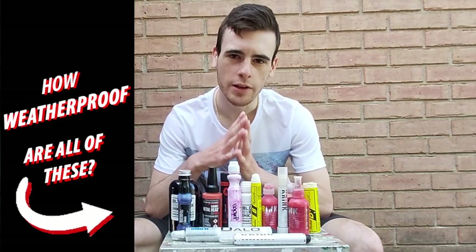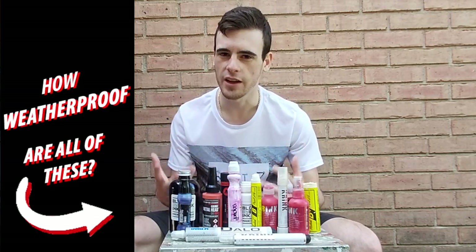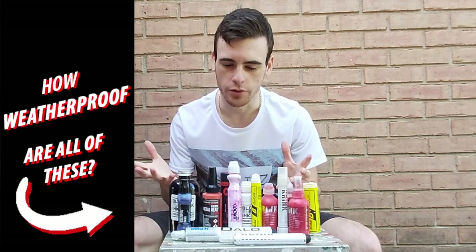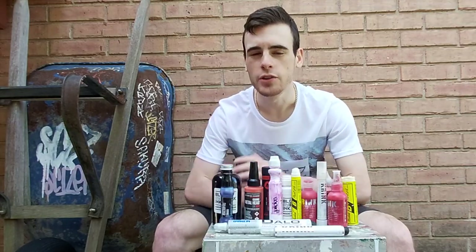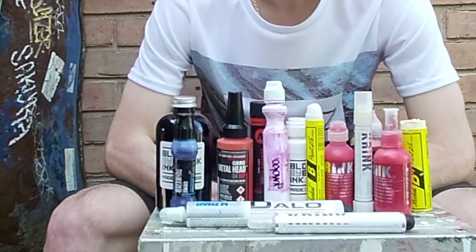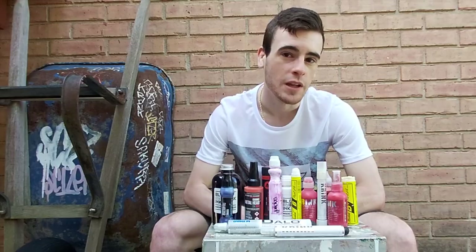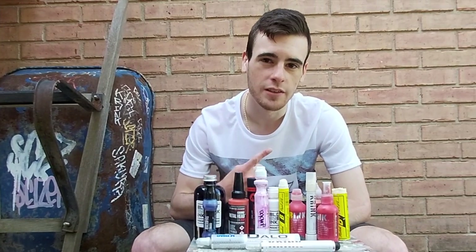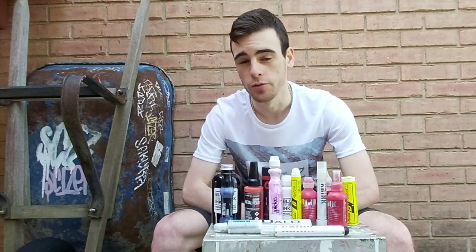Let me introduce the all-knowing entity that will tell us exactly how weatherproof all of these different graffiti products are. Probably not what you're expecting. For the past eight or so years, we've reviewed over 60 different graffiti mops, markers, and paint sticks on the channel. You can click the playlist of all our graffiti reviews in the top right-hand corner of your screen.